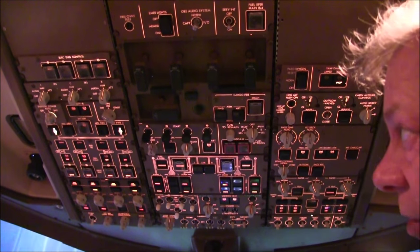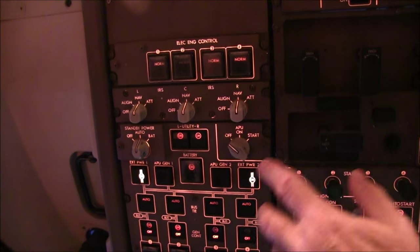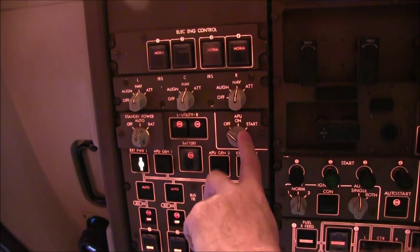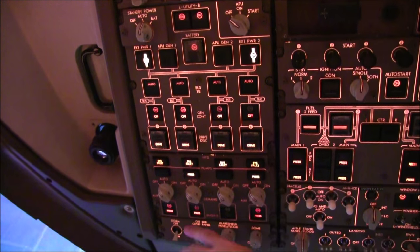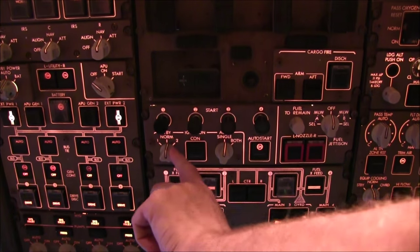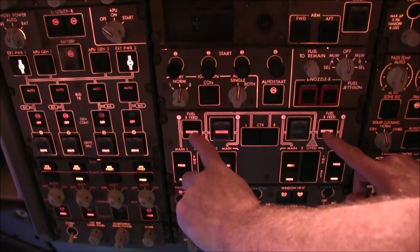P2 scan checks in more detail — the overhead panel. EEC engine controls should be in normal; if you've missed one it'll show on the EICAS, so not a problem. Basically we're making sure switches are flush. IRS we know is done. Not worried about APU power yet. Coming down, hydraulic pumps are off. Emergency exit lights already taken care of. Fire switches will be in. Switches tend to be vertical if in the right place. Make sure your two fuel crossfeeds are selected open, and the rest of the pumps are off.